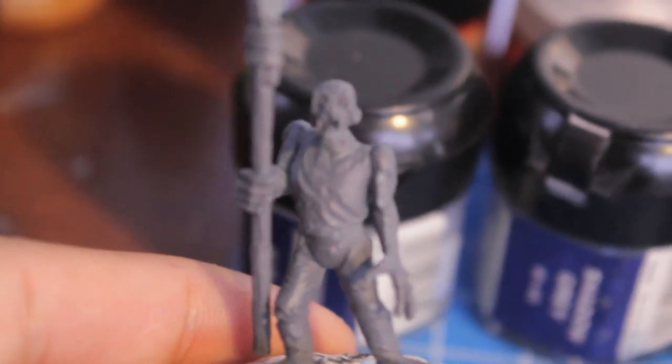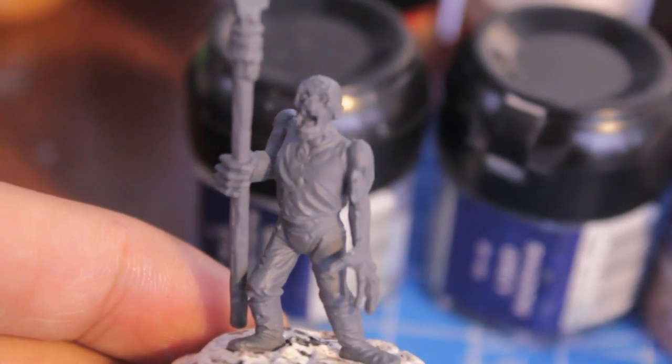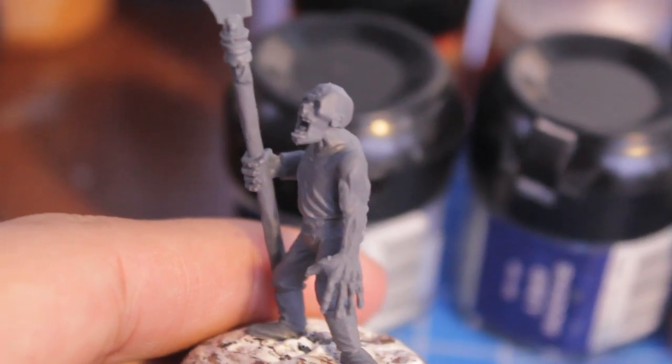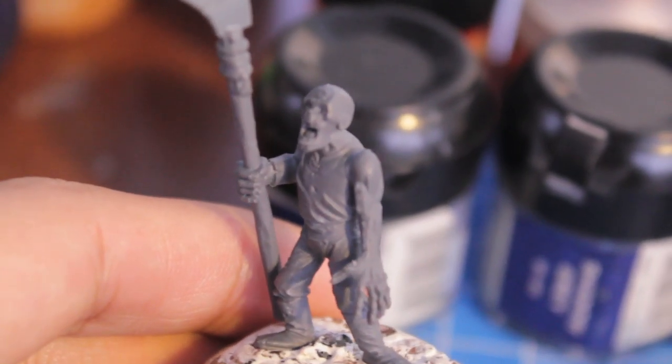I'm also learning some new techniques on magnetizing movement trays, so that should alleviate some of the problem as well. The first thing you're going to need to do is build up your zombie and base coat or undercoat or prime it. I did mine with a dark grey shadow — a grey primer — that way you can see the shadows a lot better and it'll help you when you're painting to remember where the shadows are on the model.